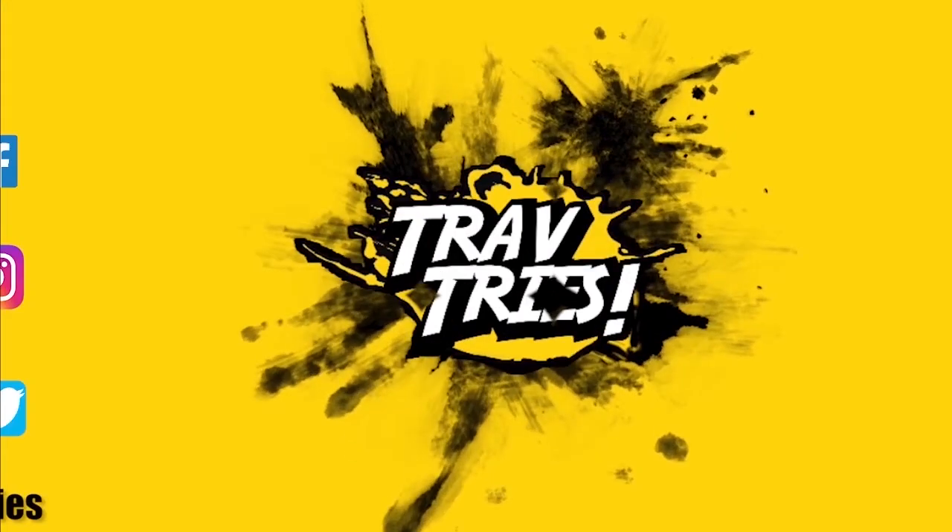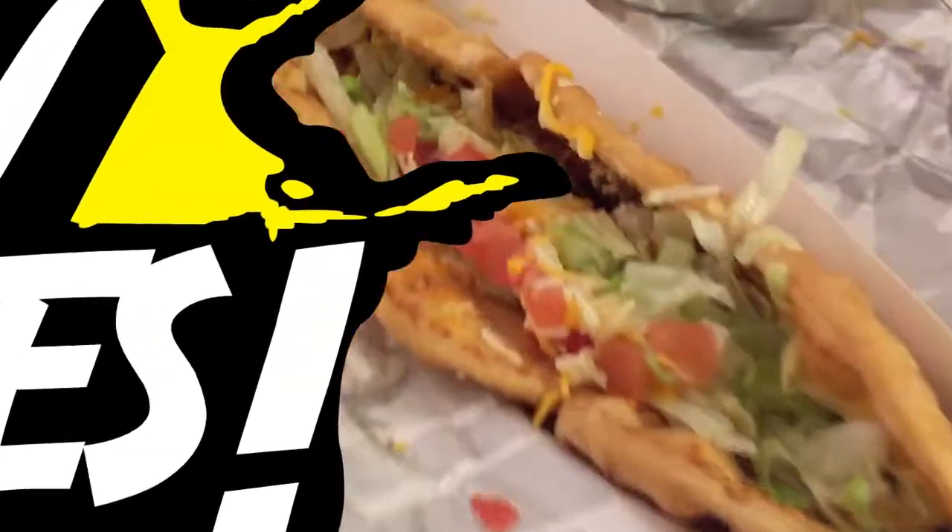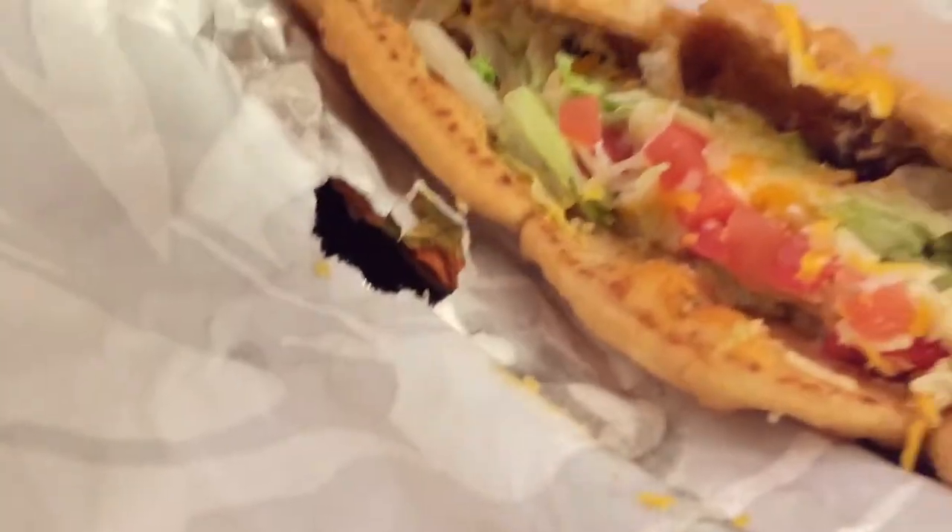What's up guys, this is Trav and I'm back again to try something else for you. Let me give you guys a close-up on this Triple Chalupa now. Here it is guys, the Triple Chalupa. It's very big.